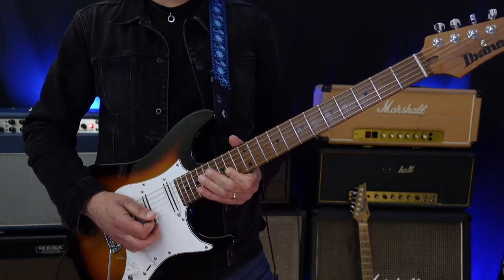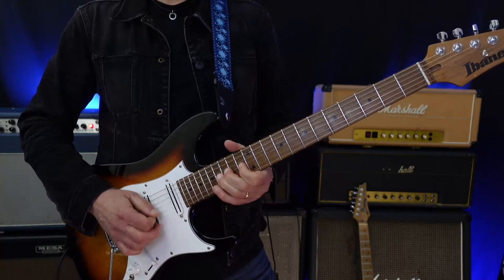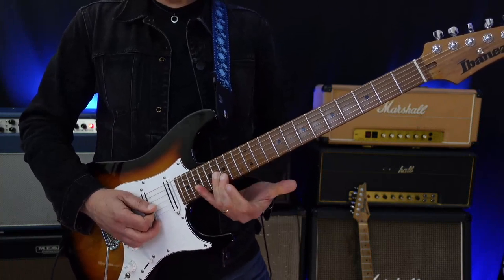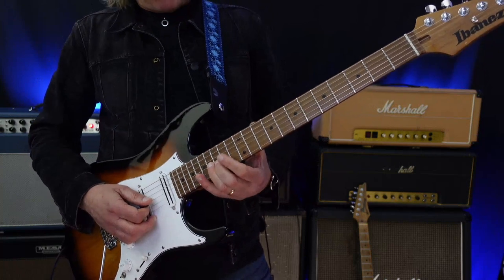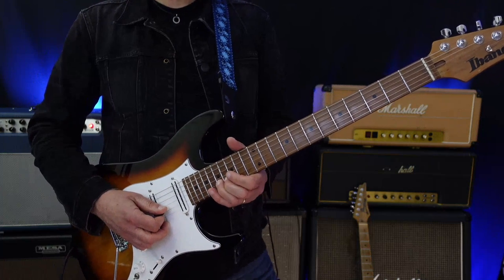It's done in a triplet feel. I do the same bend from B to D-sharp, so on the B string: E to G-sharp, and then B to D-sharp.